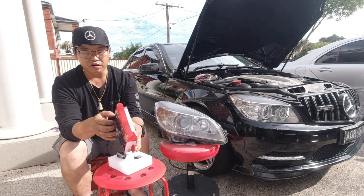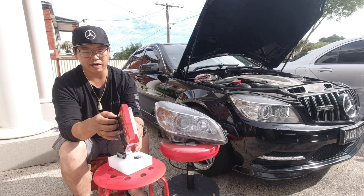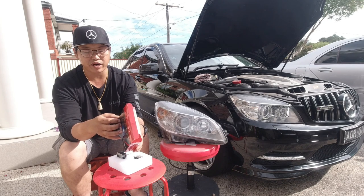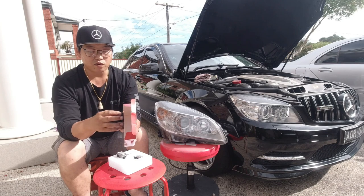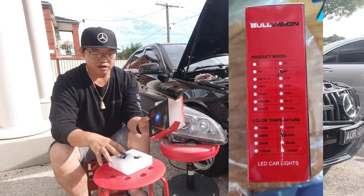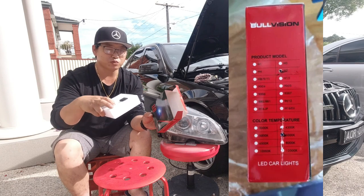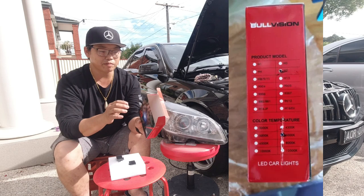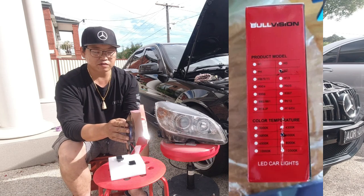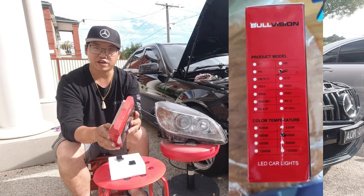They also make fog lights, turn signal lights, license plate lights, parking lights, backup lights, trunk lights, dome lights, brake lights, and side marker lights as well. As for color temperature, I've got the 6,500K ones — I really hope they are the actual color temperature because that's what I have for the high beams at the moment. They also make 3,000K, 4,300K, 5,000K, 6,000K, 6,500K, 8,000K, 10,000K, and 12,000K.